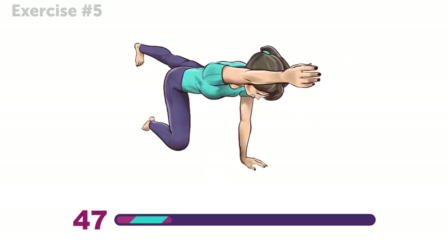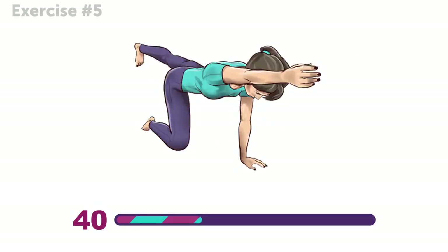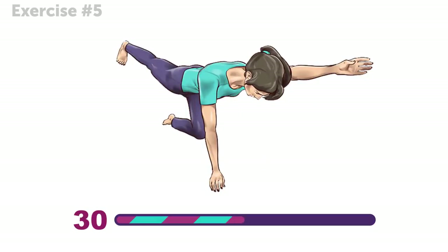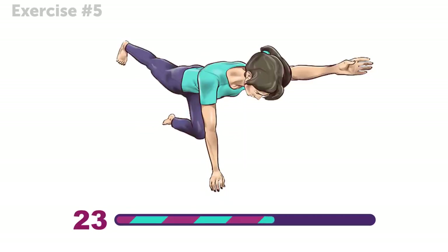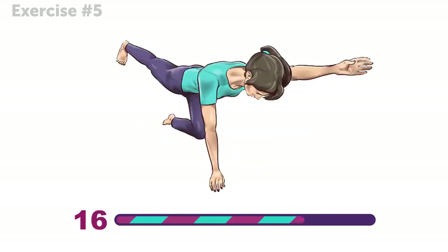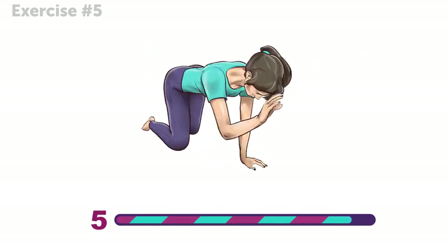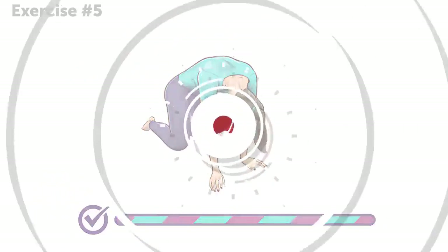Take your time on this one. If you hurry through it, the exercise won't be as effective. It's better to do it slowly, but correctly. Do you already feel your back stretching? How about those abs? This stretch is perfect after a long day at work. And that's it for this exercise — you're doing great!